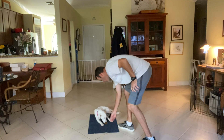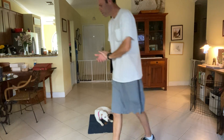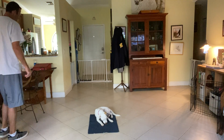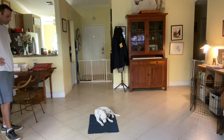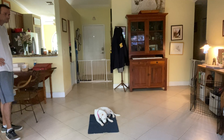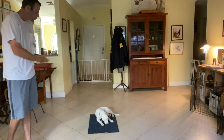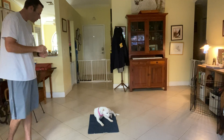Yes. Good girl. Snowy, stay. So to do this, what we're doing is we're building a lot of value to the mat. So if you just stay there, good things will keep coming.